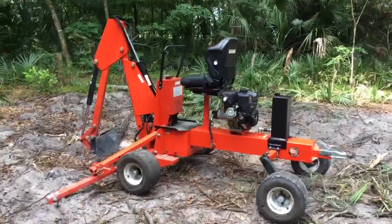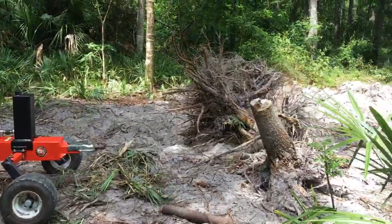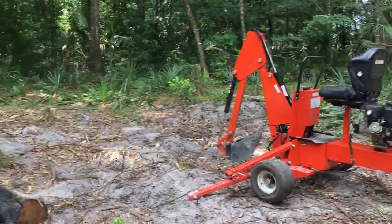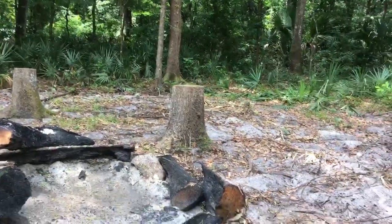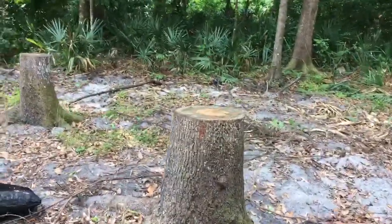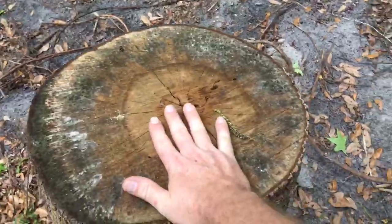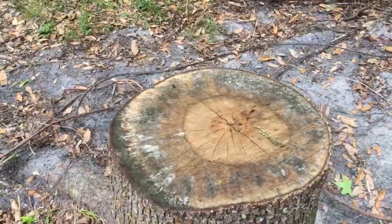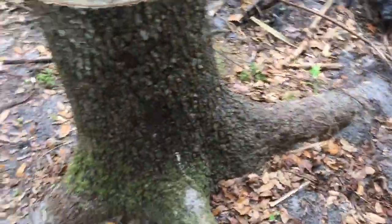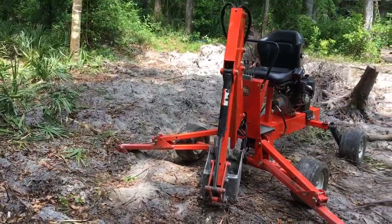All right, that's my little backhoe. I love it — it works great. There are some stumps back there I dug out yesterday, and I've got a couple of bigger ones to go. I might try to make a video on these. It does take quite a while, but these are pretty good-sized stumps — at least 12 inches in diameter, three and a half feet tall. All right, thank you very much, have a great day.